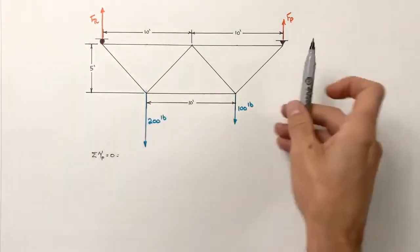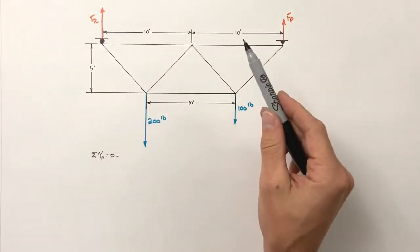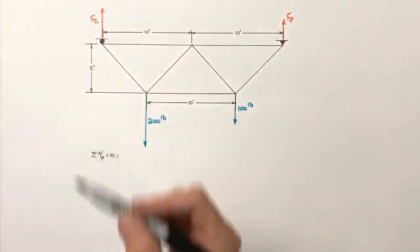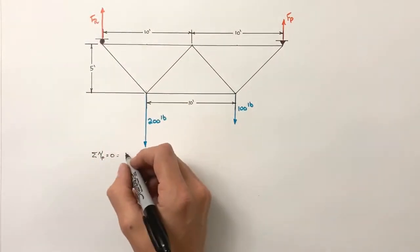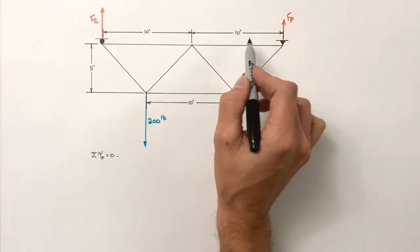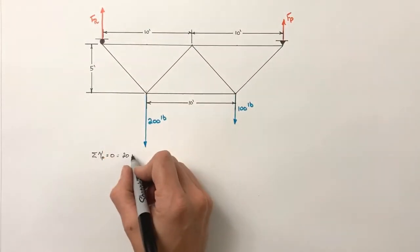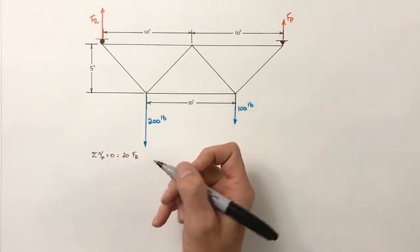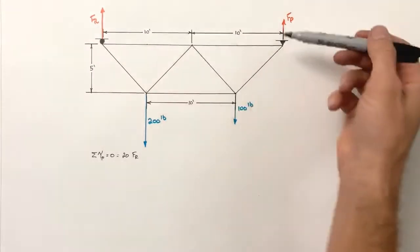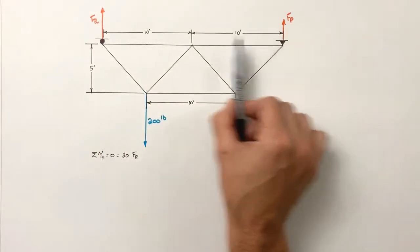Starting with the force by the roller: we don't know this magnitude — that's what we're solving for — so we leave it as a variable. The roller force is acting at an effective moment arm of 20 feet, so we'll have 20 feet times the force by the roller. The force is always at a right angle to the moment arm, and in this case the moment arm is just this radius from the pin to the roller.